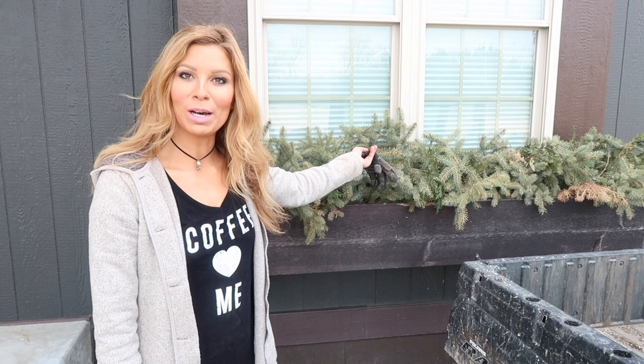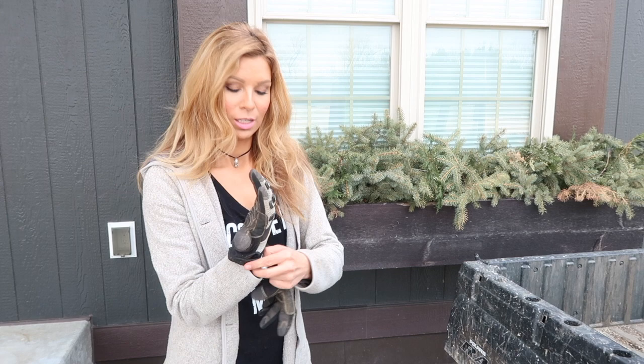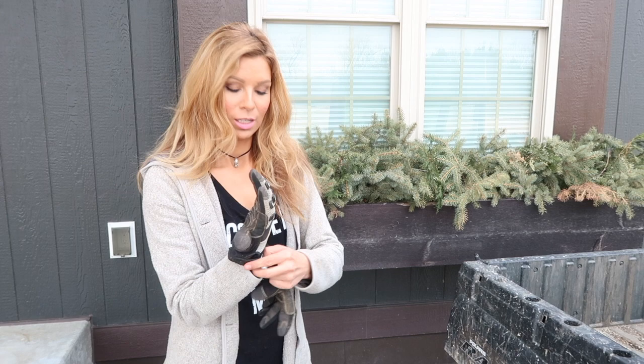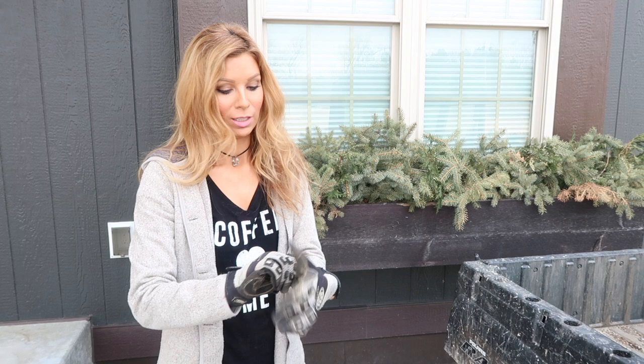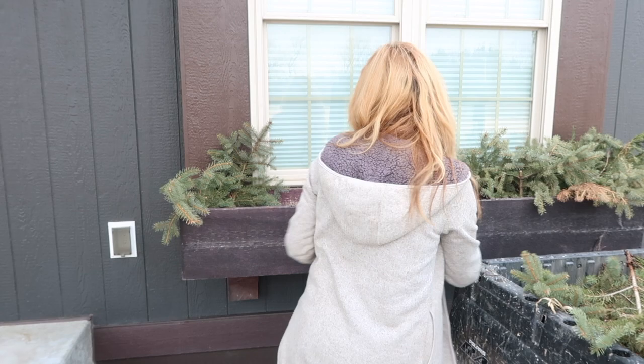Here are my window boxes. I'm about to clean them out. For wintertime, I dressed them up with some pine boughs. Now it's time to get them cleared out, just because it's a nice day and because I feel like getting my hands dirty. You want to be sure to always put on a pair of work gloves if you're working with pine — if you don't, some of you know exactly what I'm talking about. You hurt your hands. For now, I'm just taking the pine boughs out, and once I take the pine boughs out, I go ahead and eliminate all the dirt in there too.